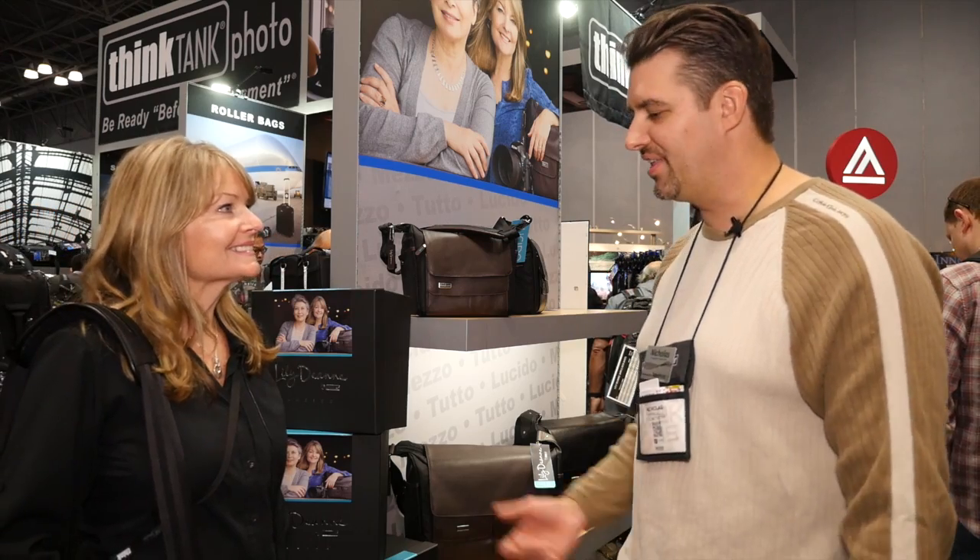I love it. Well, thank you very much — where could they find more information? On our website at thinktankphoto.com. Check it out — we'll have more videos with the rest of the show floor.